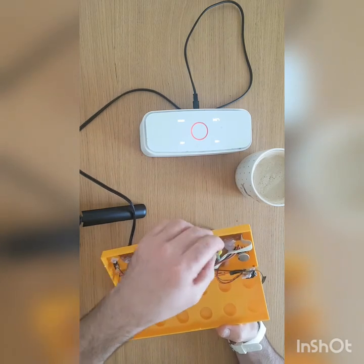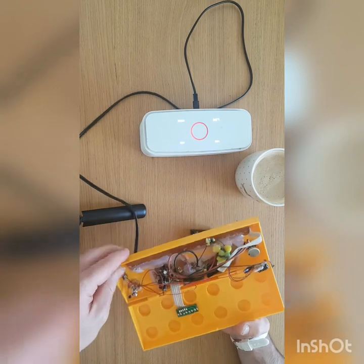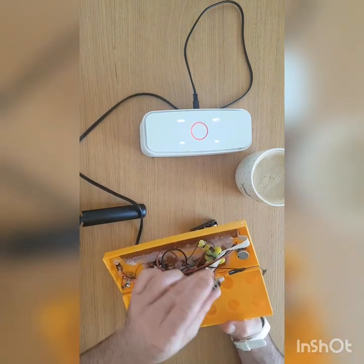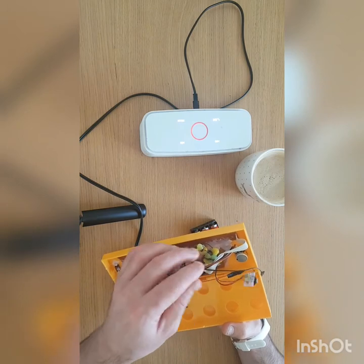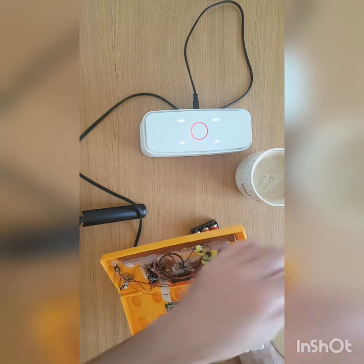This here is supposed to be a bend switch. You squeeze it and you hear like a ring. It's from an electric guitar toy — that's what it came out of. And this, you have the option to plug in a small microphone, but I don't think I'll be using that. I can disconnect it anyway.